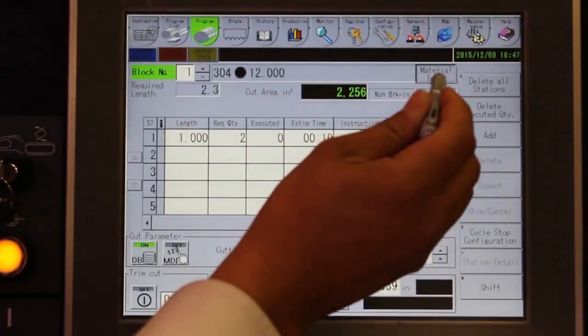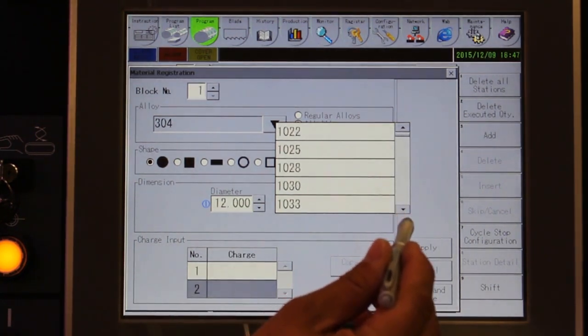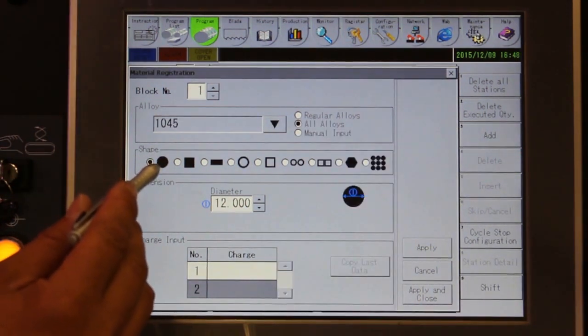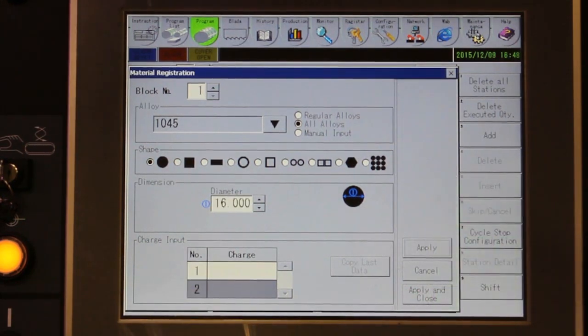Programming begins by selecting the cutting conditions, which can be recalled from the user defined material database. Simply select the material that you are cutting. You can also enter the cutting conditions manually if needed. Next, you enter the shape and size of the material, with numeric input performed via the on-screen touch panel.